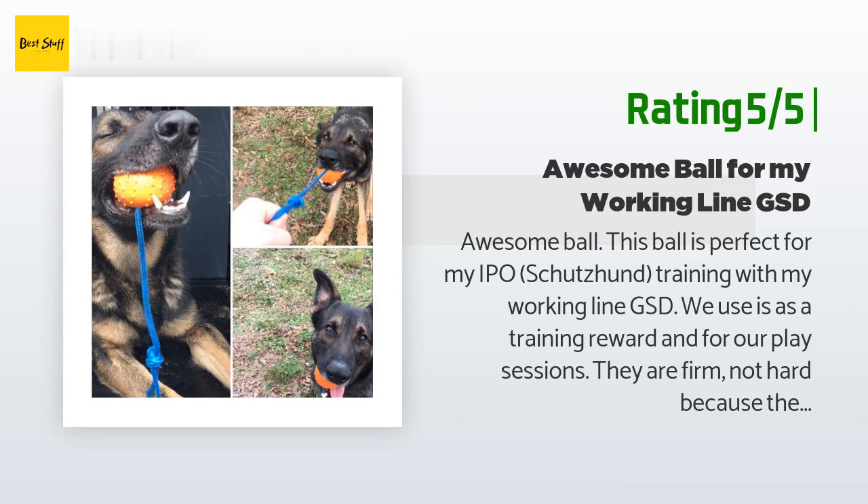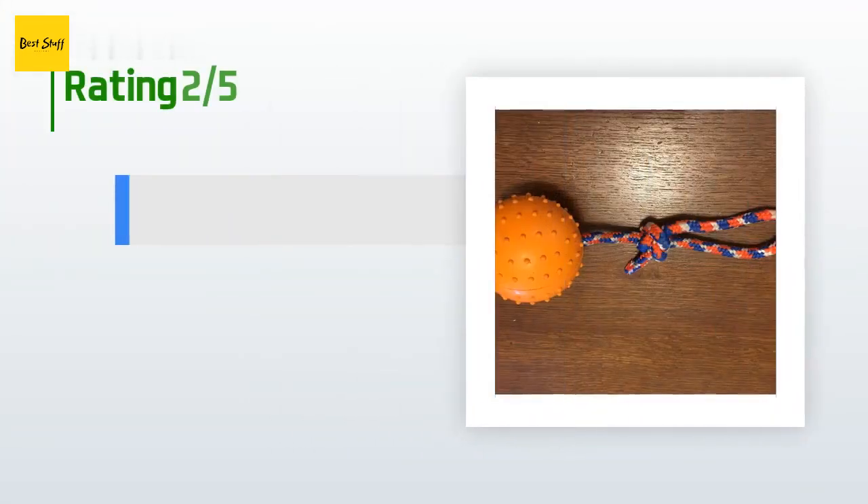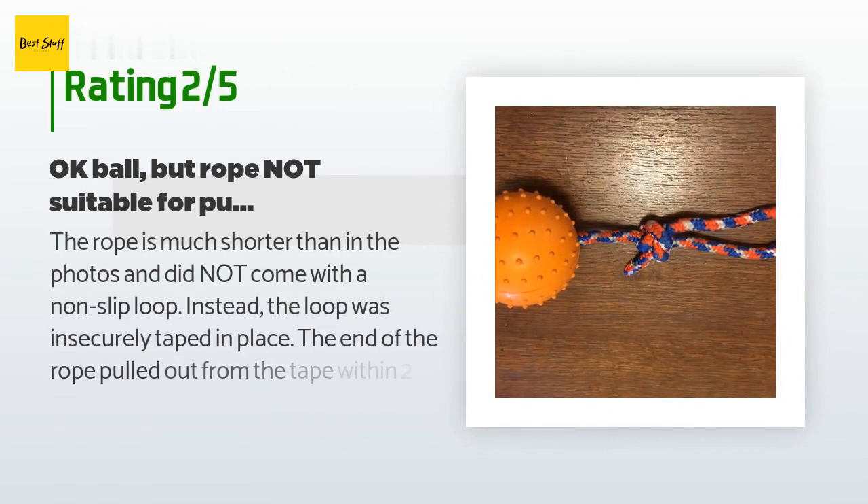Another happy customer said: this ball is perfect for my IPO Schutzhund training with my working-line GSD. We use it as a training reward and for play sessions. They are firm but not hard because they are hollow, so my dog can squish them. They also have a great weight — I can throw them 60 to 70 yards consistently without a whole lot of effort. I bought four balls to try out. We haven't broken any yet — two weeks is really good for us. These balls would not make very good recreational chew toys but are great for training, fetch, and two-ball.